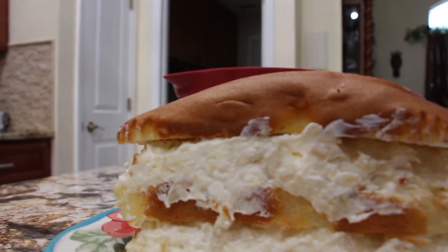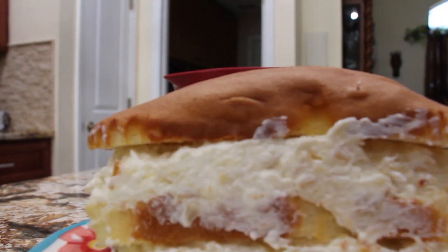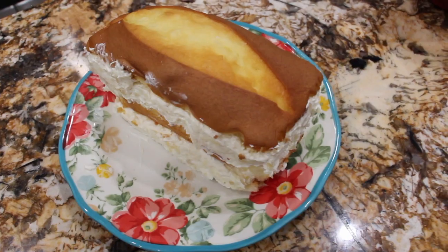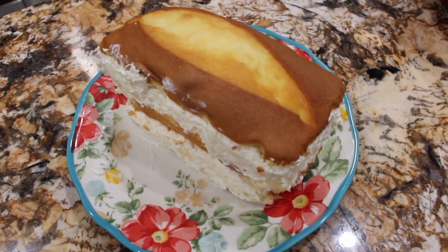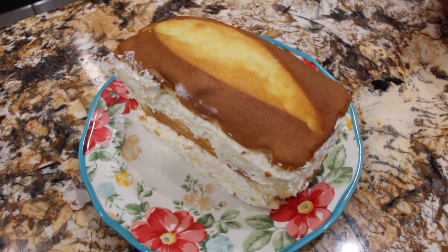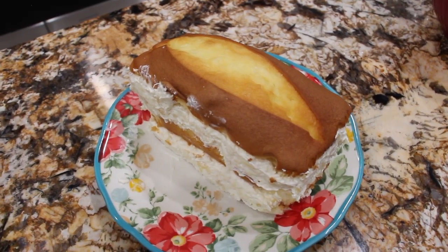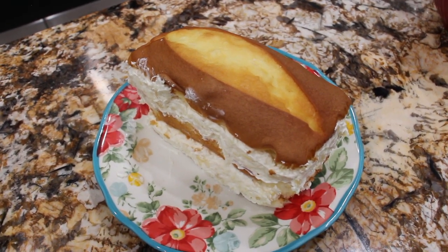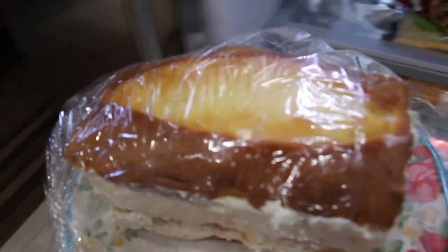You'll refrigerate this for about four hours or until nice and firm, and then you can slice it. You can add whipped cream on top. See how simple and easy this was? This is what I call my pineapple cream cheese pound cake — it's really good. I'll put saran wrap on top and place it in my fridge for four hours or until nice and firm. So into the fridge it goes.